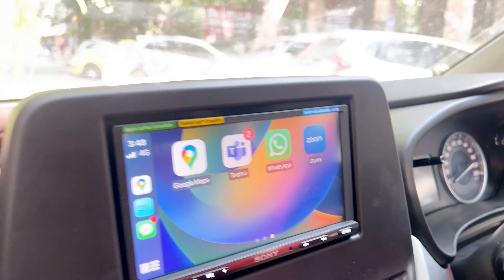NCS music demo playing — the system is tested with an NCS track, showcasing the audio output and bass response of the installed setup.